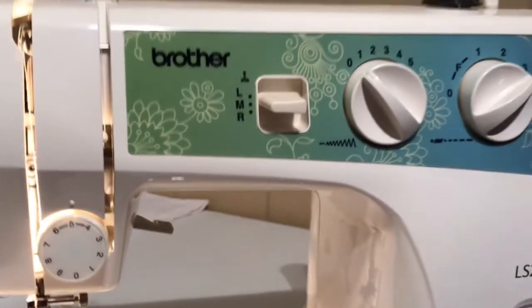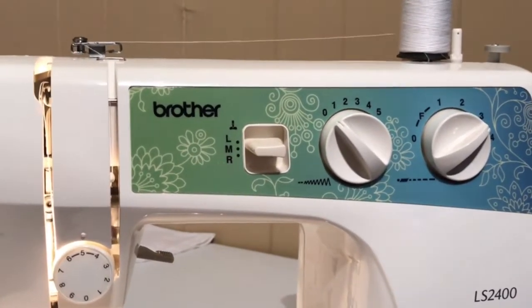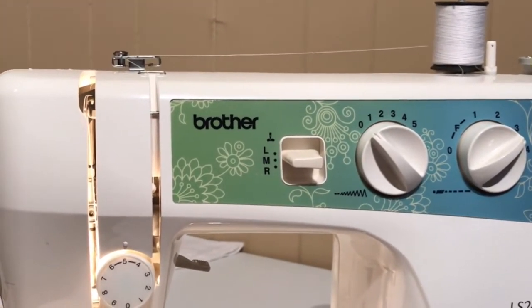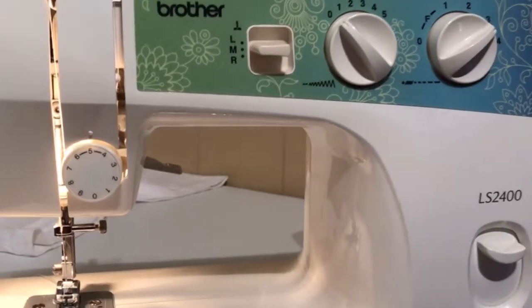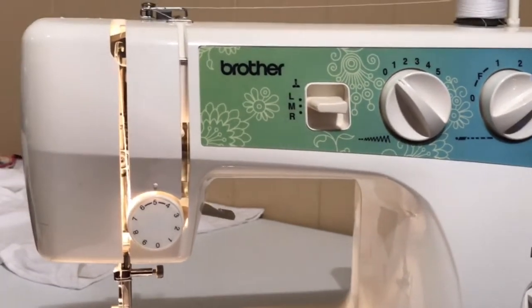I have got a video on how to sew, how to thread your machine, how to thread your bobbin, and getting used to the bobbin. So now we're just going to go over a few steps of knowing our machine.